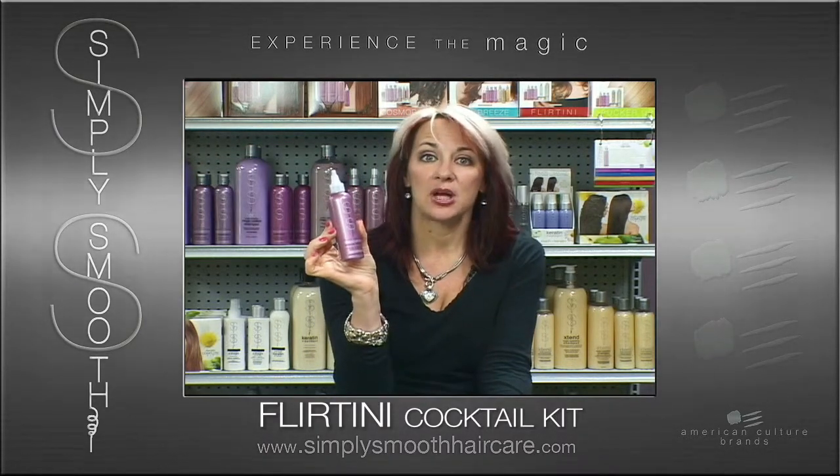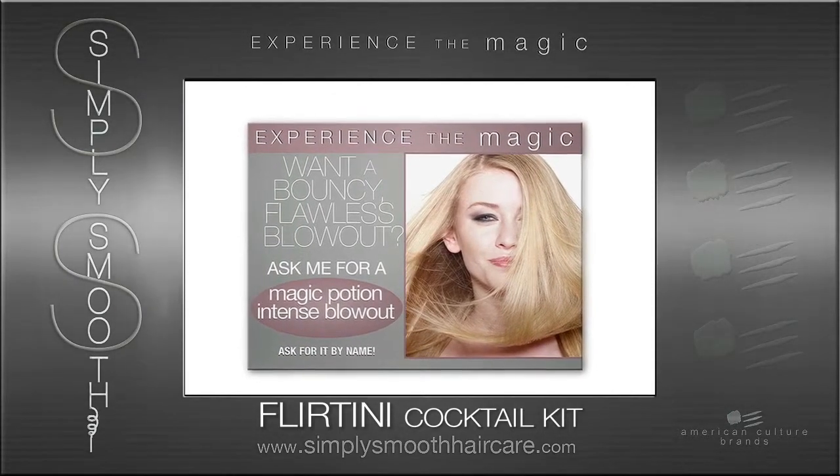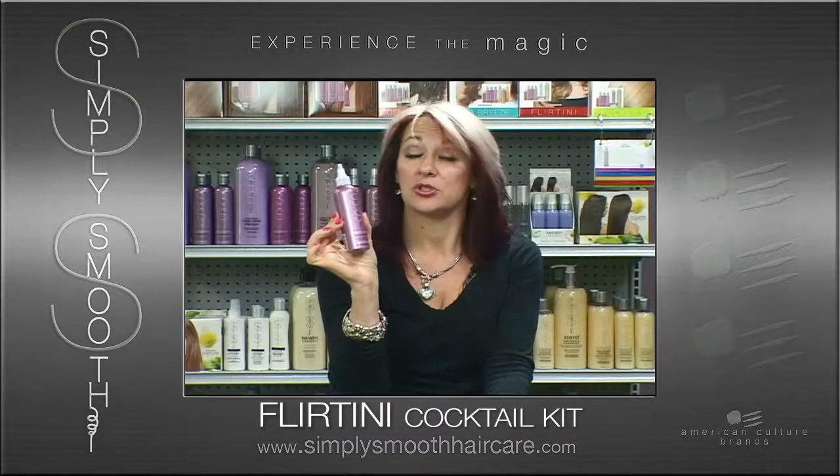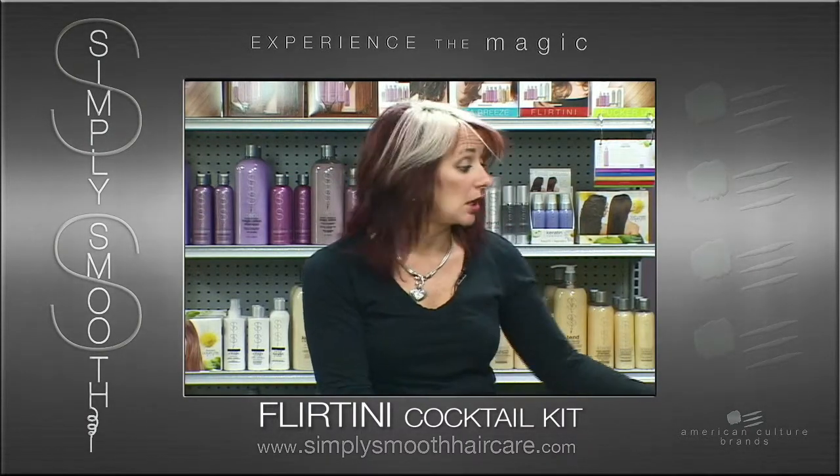It will produce a faster blowout time, bouncy, flawless, smooth volume with memory. Two to three, up to five shampoos — it just depends on the fabric — and that's how easy it is to upsell in the salon.